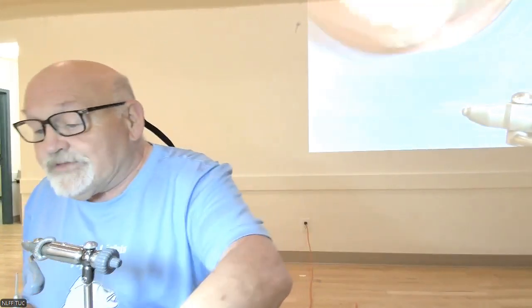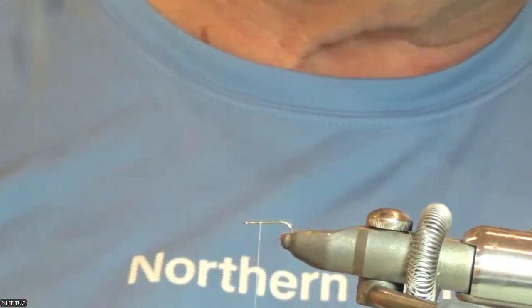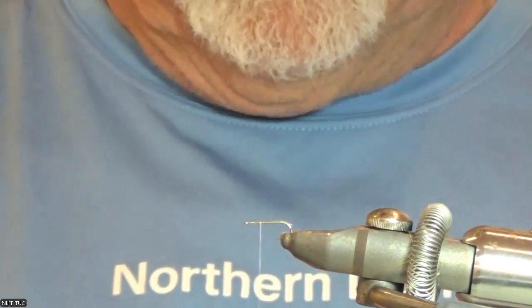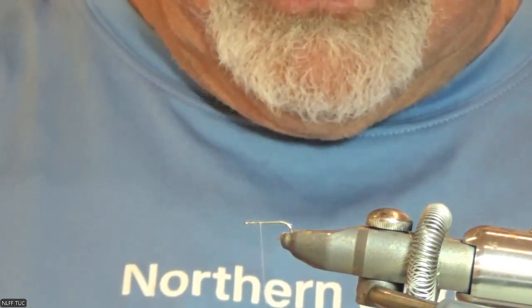One thing I got from the Klinkhammer book: when he's doing his wings, he actually uses predator fiber from Semperfly. He uses that for his wings. You can get it in all kinds of different colors and it's not that expensive — you've got enough wing material in one batch to last you almost forever.